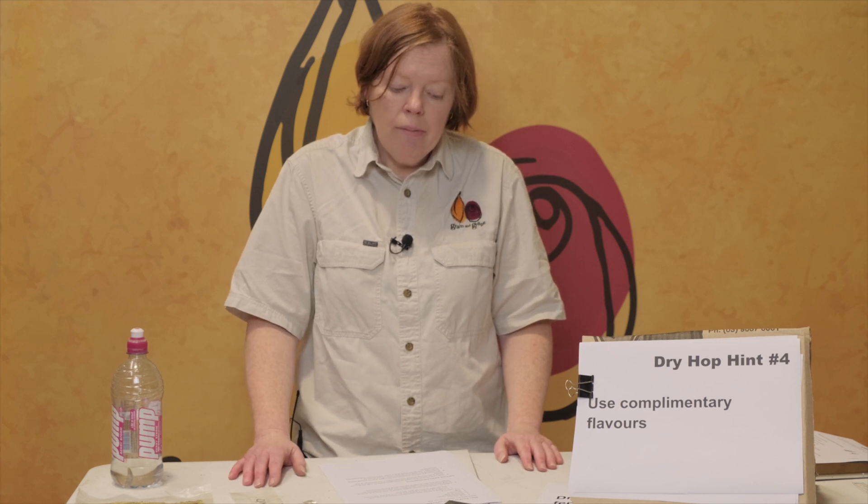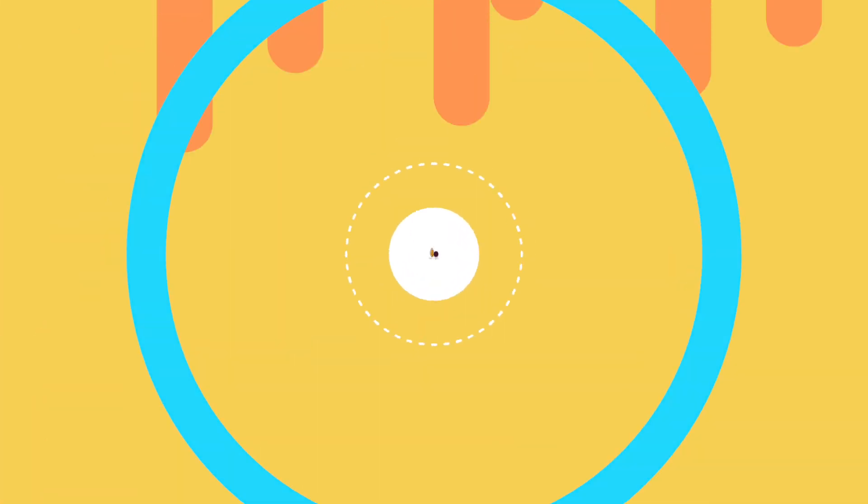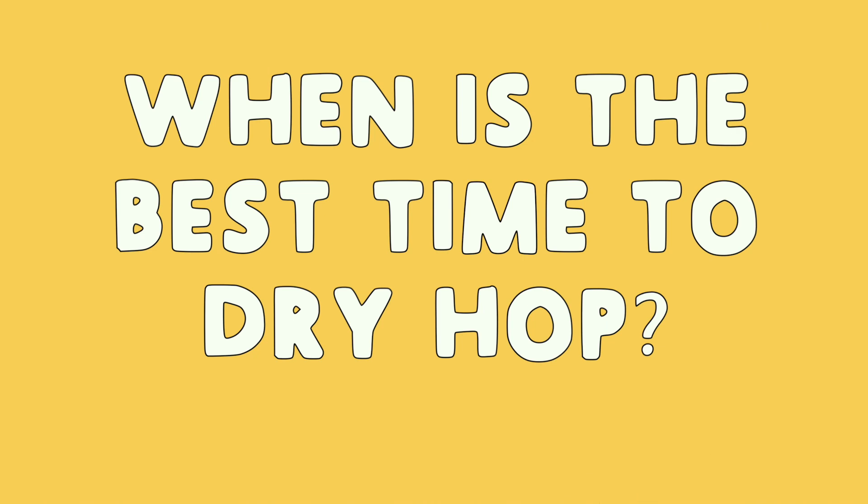When we talk about dry hopping, when should we do it and for how long should we do it? So when is the best time to dry hop? Traditionally the advice has been to dry hop towards the tail end of fermentation, so this is usually around day four or day five. However, the thinking on this is starting to change.